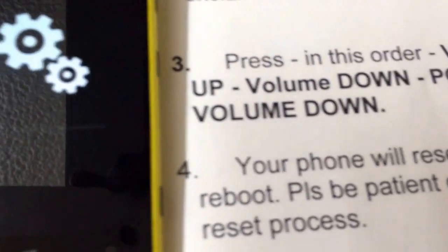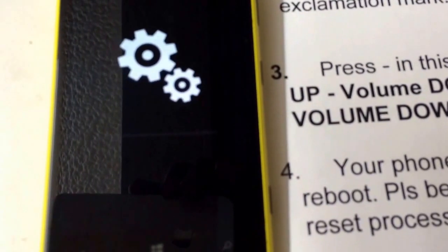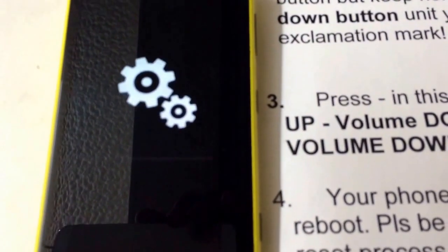As you can see, the phone is erasing all the data.